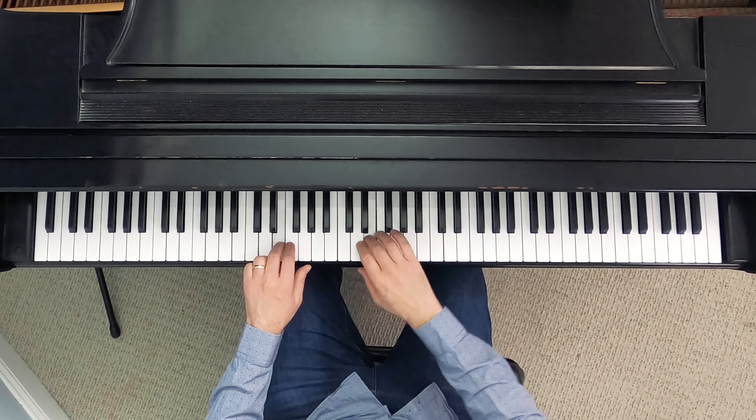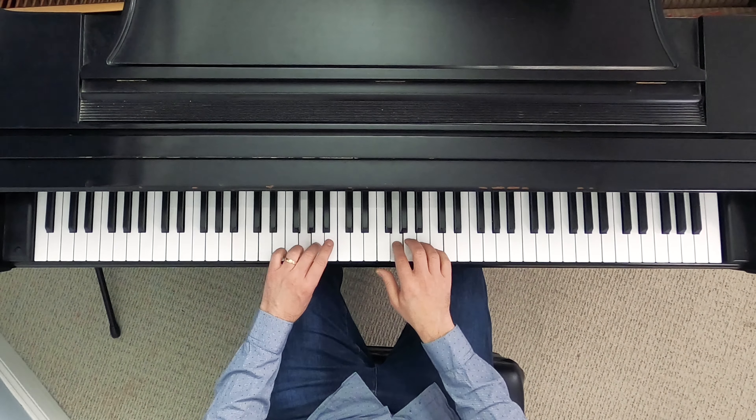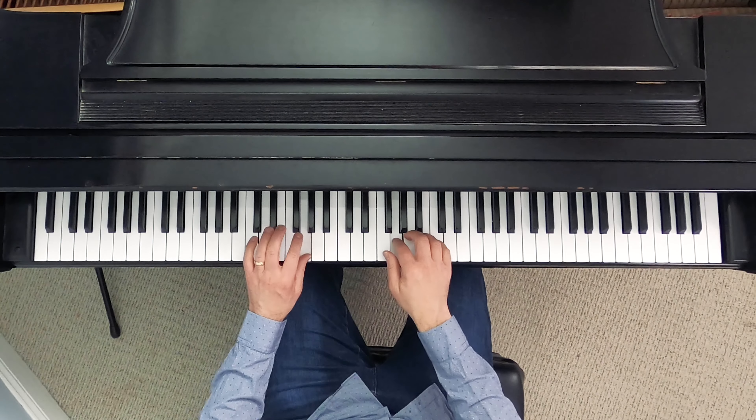When I'm at the top coming down: third fingers line up, leading hand crosses with the thumb, trailing hand runs out of fingers, so I cross over with three, threes line up again, and then we're home free.